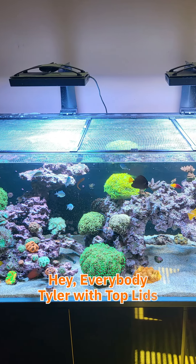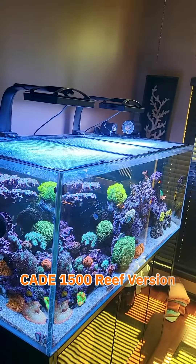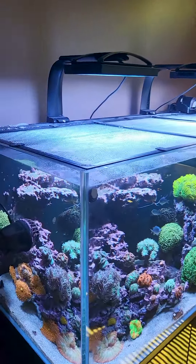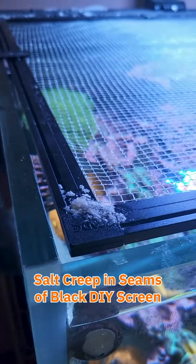Hey everybody, this is Tyler with Top Lids. I'm here today with a beautiful CADE 1500, or Reef version, that will happen with any lid that has pieces that fit together — as you'll get some salt creep inside the seams.